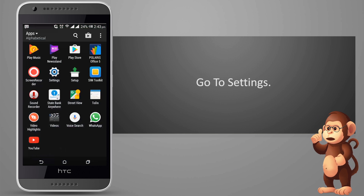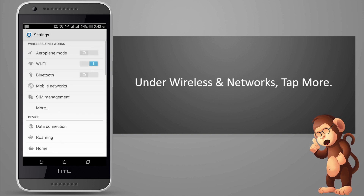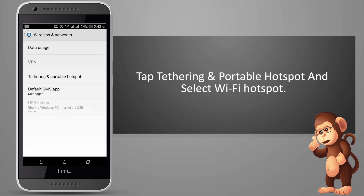Go to Settings. Under Wireless and Networks, tap More. Tap Tethering and Portable Hotspot, and select Wi-Fi Hotspot.